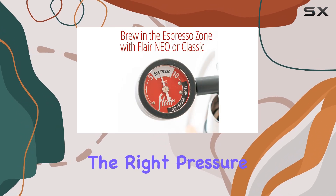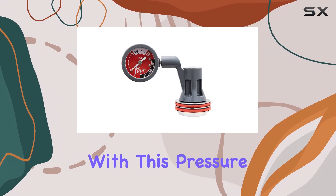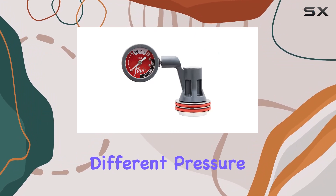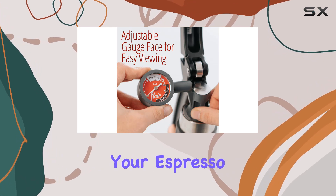But it's not just about hitting the right pressure — it's also about exploring advanced brewing techniques. With this pressure gauge, you can experiment with different pressure profiles, unlocking a world of well-balanced flavors and textures in your espresso shots.